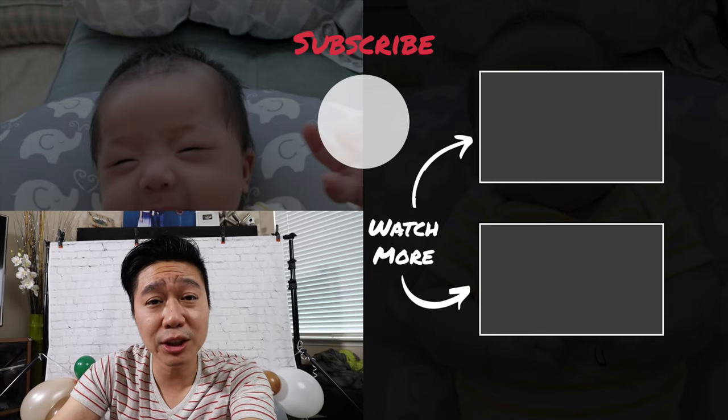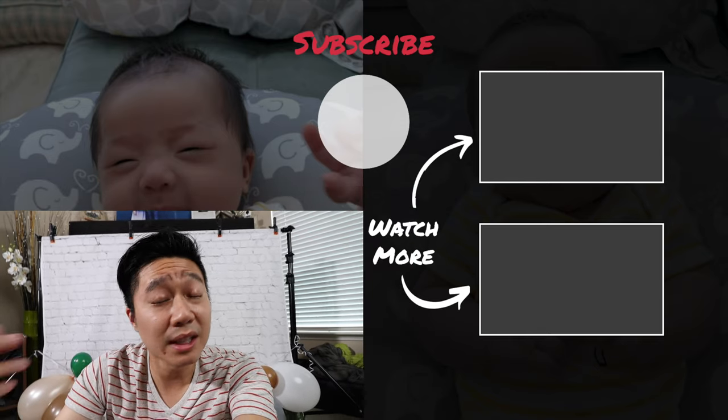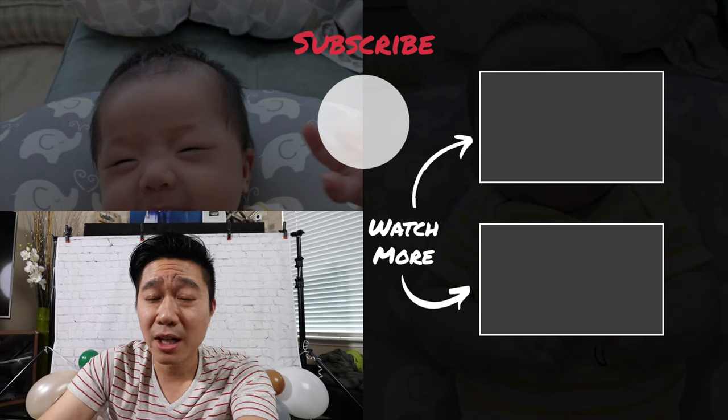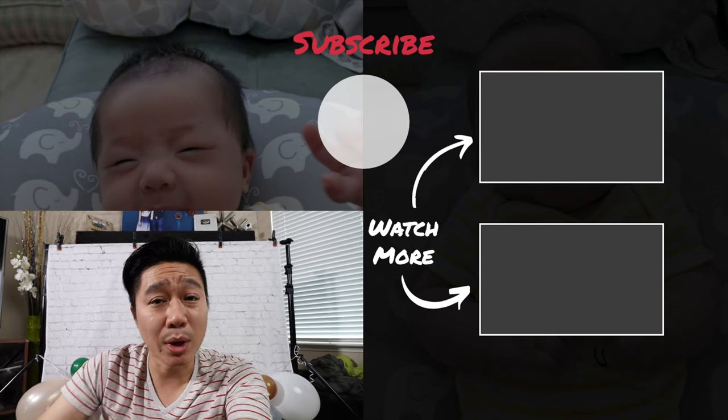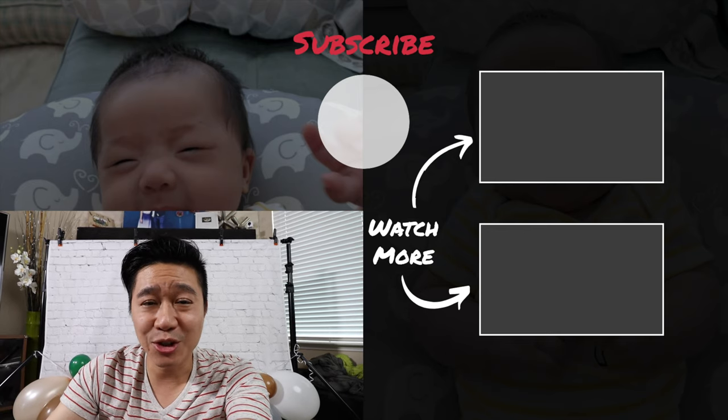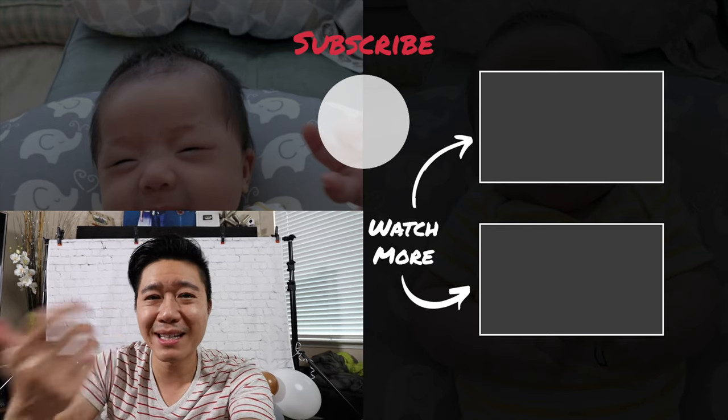Let me know down below in the comments if you're planning to do one of these home photo shoots for your child, or maybe you've already done one — what are some tips you might want to give to others watching? If you want to see more content like this, make sure to subscribe to my channel. And as usual, if you like my video, give me a thumbs up. I'll see you next time.